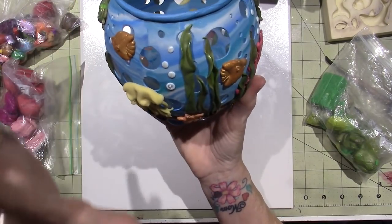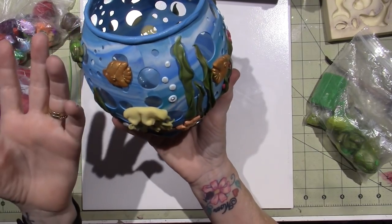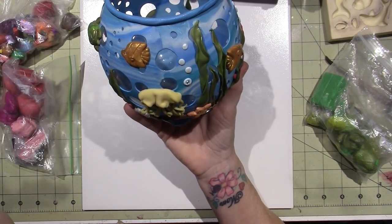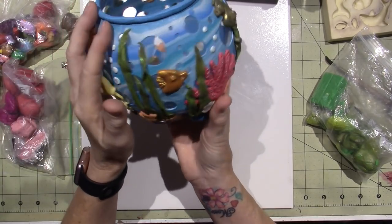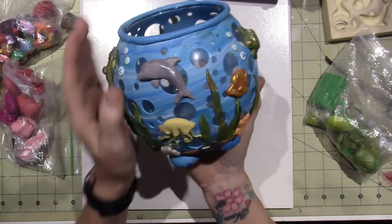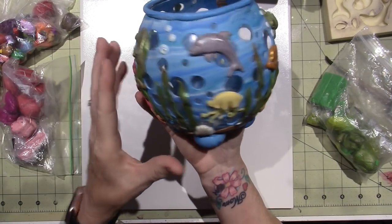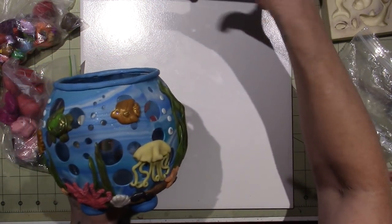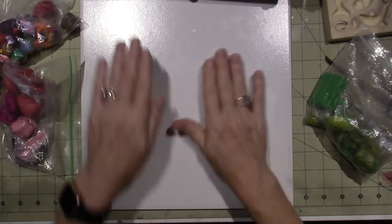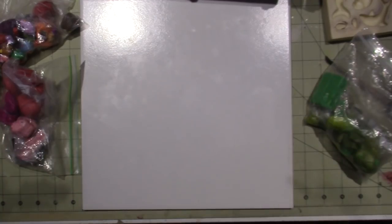You don't need any adhesive — no liquid clay or anything. You're just gonna lay the clay sheet over the votive gently and try to push out your bubbles, and then we're gonna cut holes in it. You really do kind of need a pasta machine, though you could roll it out super thin with a rolling pin if needed.